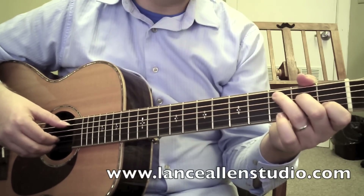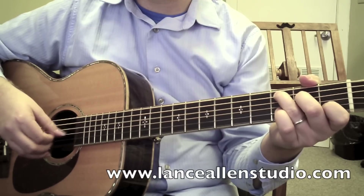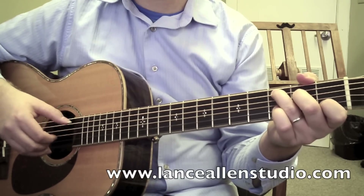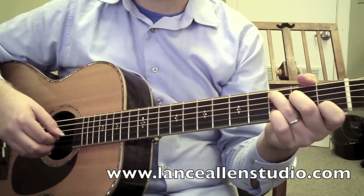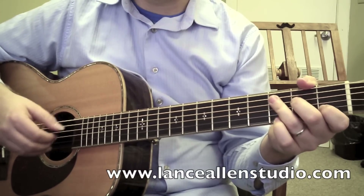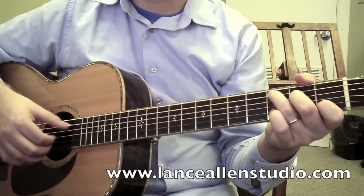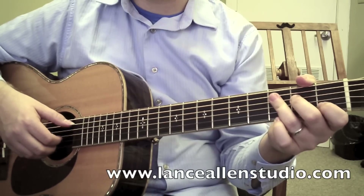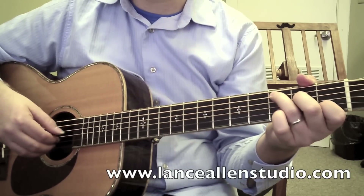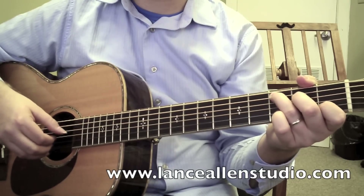That's going to be happening throughout the song, and I would practice it slowly — one, two, three and four — and then you can double the speed. And when we speed it up a lot, you're going to count half-time: one, two, three, four.